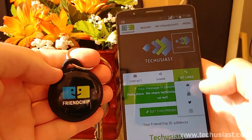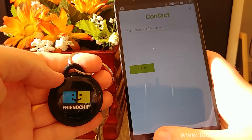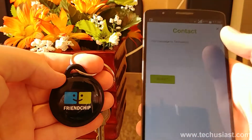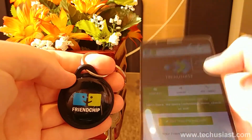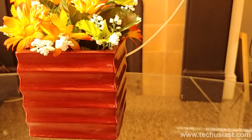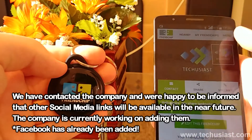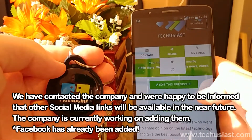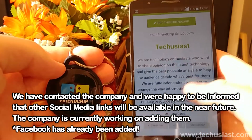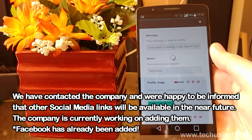We've included our website, YouTube channel, Twitter and Instagram profile, so if someone finds our beacon nearby, they will be able to easily go to our social media profiles and website. They will also be able to contact us via the Friendship service. We would have loved to add more social media profiles, but we only had a few options available. Facebook, for example, was missing, but we hope the company will include it in the future.